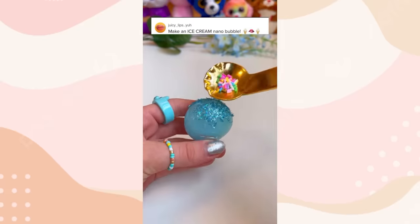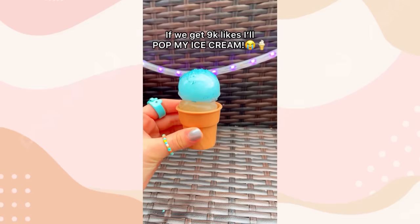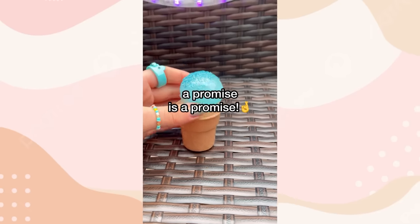In my last video, you guys asked me to make an ice cream nanotape squishy. But then I said if we get 9,000 likes, I will pop my glamorous ice cream cone. And y'all got this video to over 17,000 likes, so now I'm going to have to pop my dazzling masterpiece. A promise is a promise.